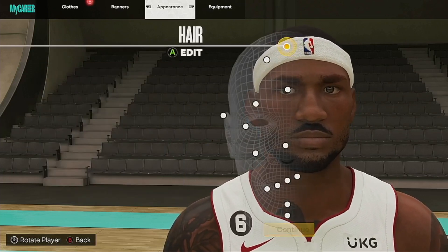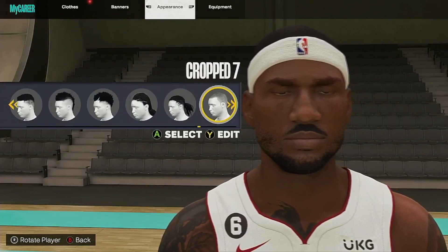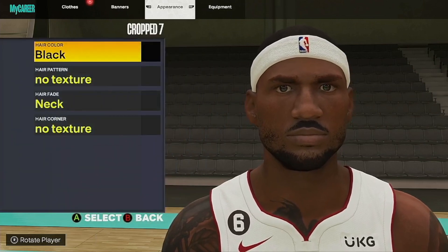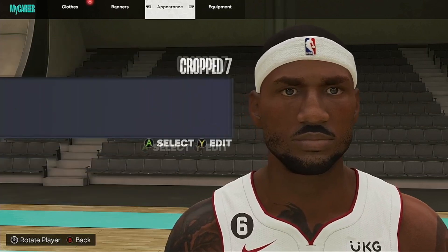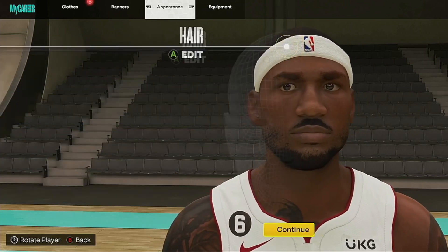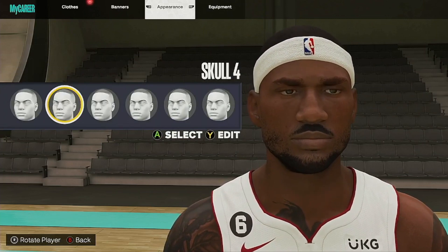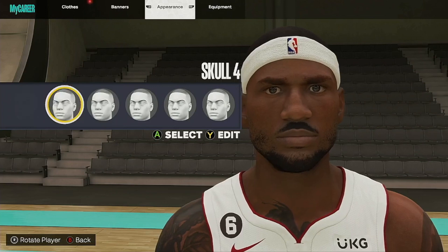Same face. I had a headband for the hair because the receding hairline — it was Crop 7. Black, no texture, neck, no texture. Make sure you do the headband with that Nike logo in the middle. That's LeBron still, around scope 9 or 10. It's easy.